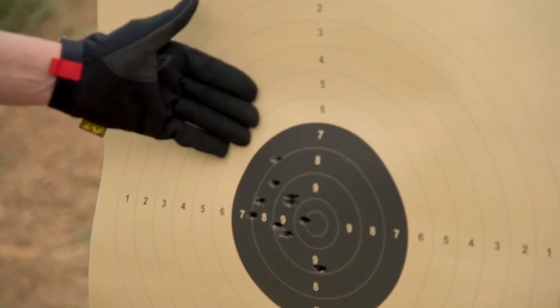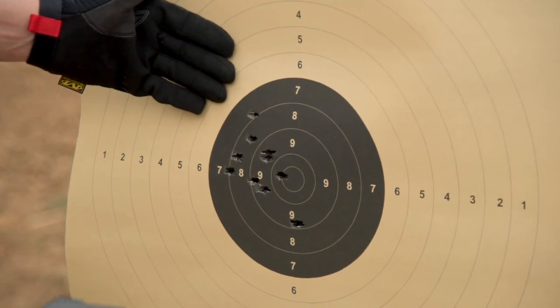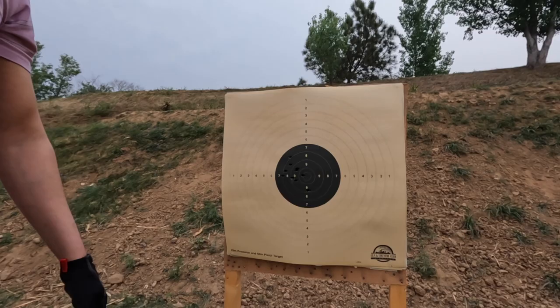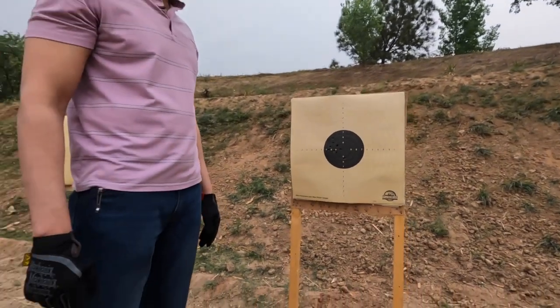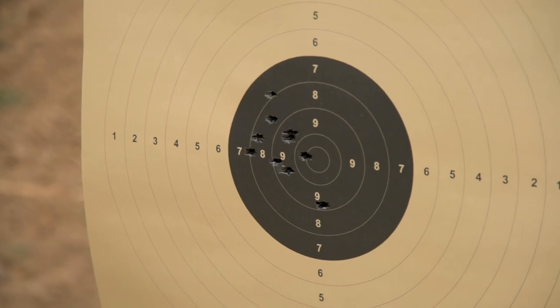Around three and a half inches — it's a very impressive group, I must say, comparable to a Glock or a Sig. A testimony to the quality of materials used by the Daudsons Armory.